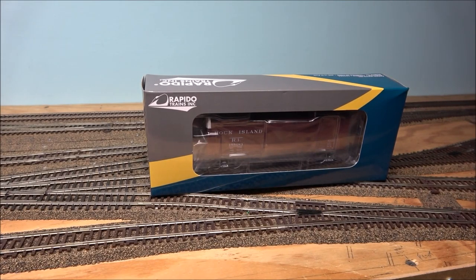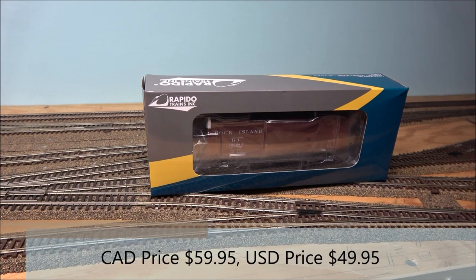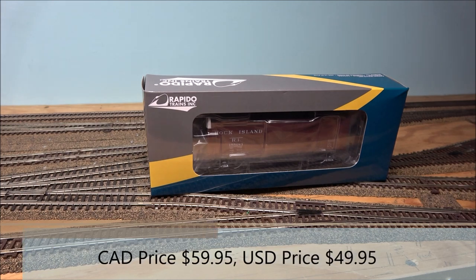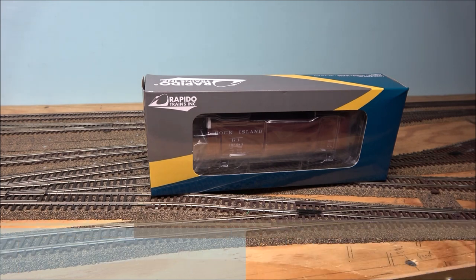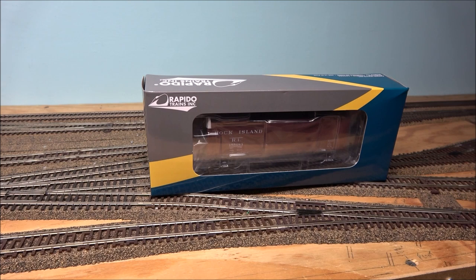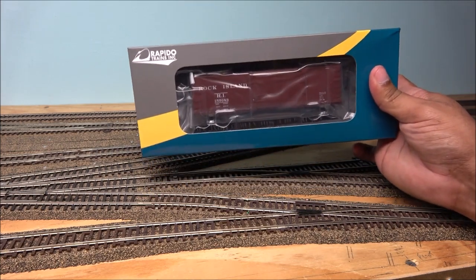Hey guys, welcome back. Rapido has released USRA DS boxcars — these are 40-foot boxcars. I don't know a lot about them and I lost my cheat sheet, so this is a product demo where I just show you what you get, winging my way through it. We're in the middle of moving to a new state and filming at my cousin's layout, so this will be quicker than usual. Let's get started on the product demo of the USRA DS boxcar from Rapido, HO scale.